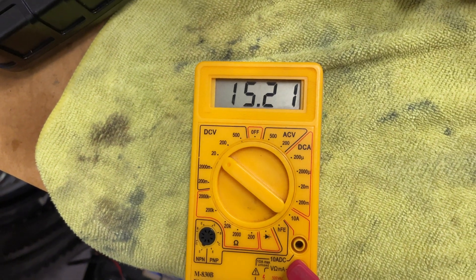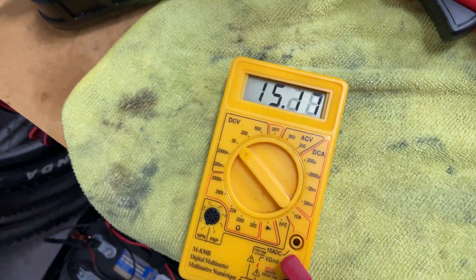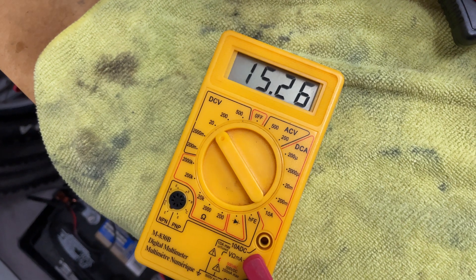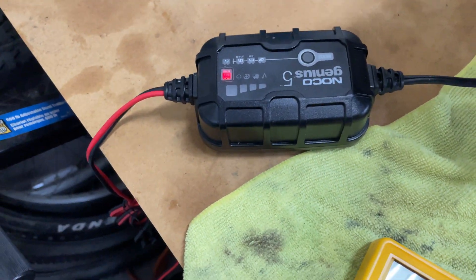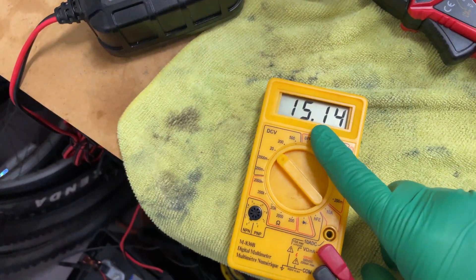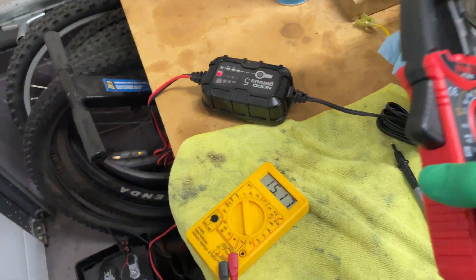I put one of my cheap multimeters on it. When I started it, about a minute in, it was around 14.6 volts, so obviously it's putting in significantly more voltage than it normally would on a standard 12 volt charge. You can see it's definitely pushing the voltage and pumping it — it goes up and down, up and down.